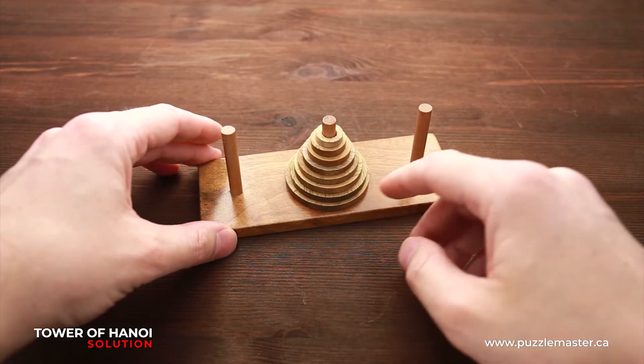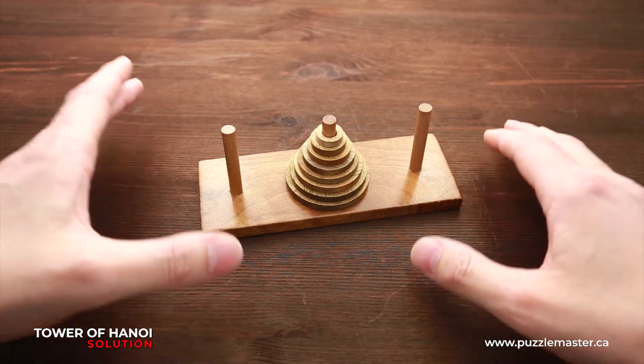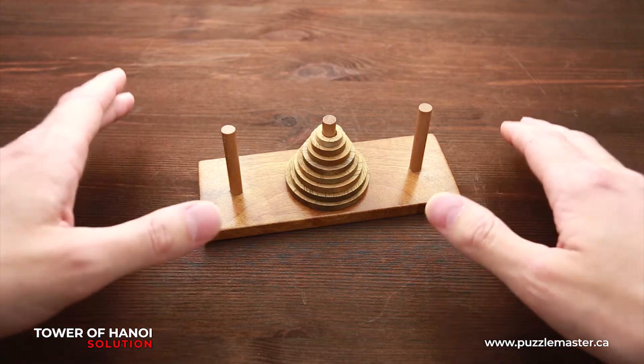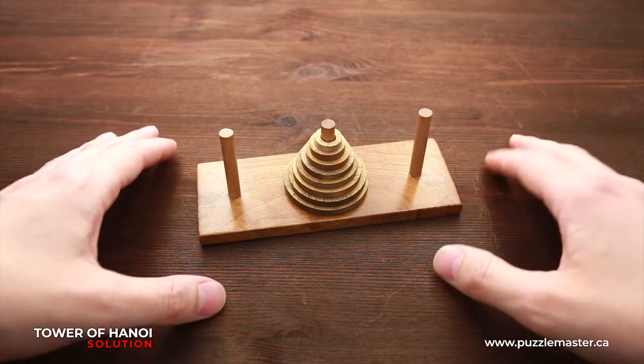For the eight-disk puzzle, you have to make 255 steps. For the nine-disk version, you have to make 511 steps. And if you have seven disks, you have to make only 127 steps.